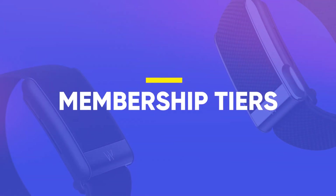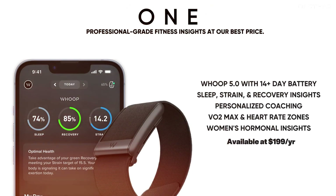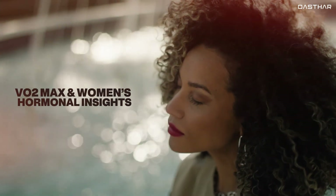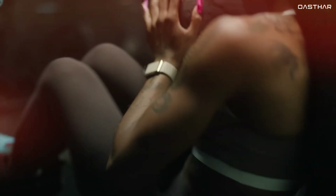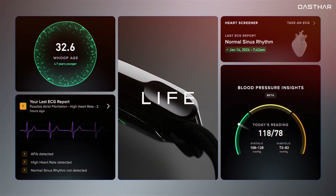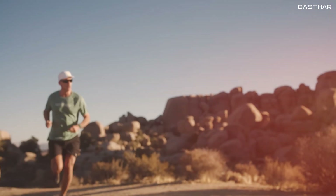Moving on to memberships — this is where the real distinction lies. WHOOP now structures its experience through three annual subscription levels. With the WHOOP 1 tier at $199 per year, you get the 5.0 hardware and foundational metrics like sleep, strain, recovery, VO2 max, and women's hormonal insights. Step up to the Peak tier at $239 per year and you still get the 5.0, but with deeper tools like healthspan, the health monitor, and a real-time stress monitor. The LIFE tier at $359 per year unlocks the WHOOP MG, adding on-demand ECG screening and blood pressure insights, currently in beta. Your membership tier doesn't just unlock features — it determines the hardware you get.